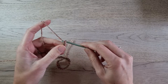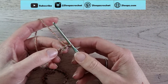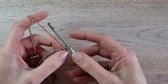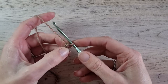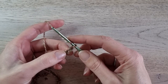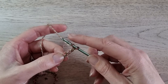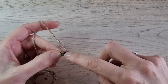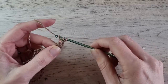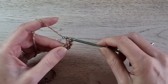When you have the length you need, make 3 more chains — 1, 2, 3. Then in the third chain from the beginning, make 2 double crochets. The loop on your hook doesn't count as a stitch. I like to use the back bump of the stitch — when you turn it over, you see a little bump on the back — but you can use the stitch as well. So yarn over, insert in the third chain from the beginning, yarn over, pull up a loop, pull through 2, pull through 2. Yarn over, insert in the same stitch, and make another double crochet — like this.